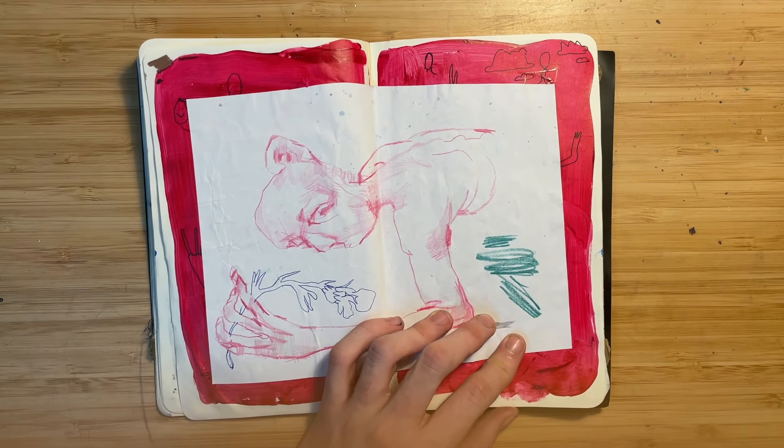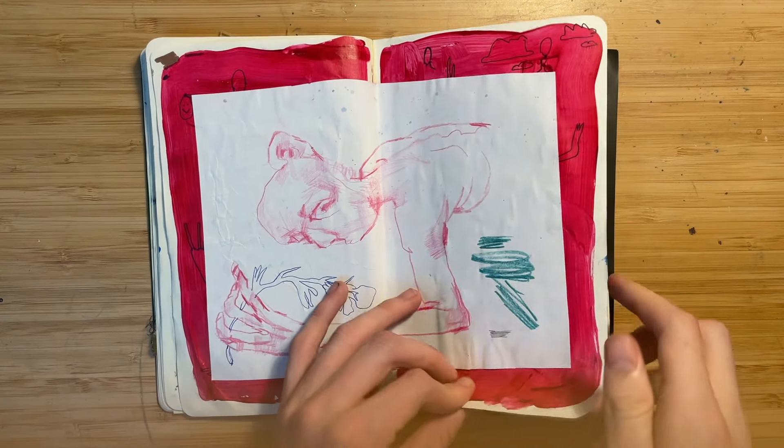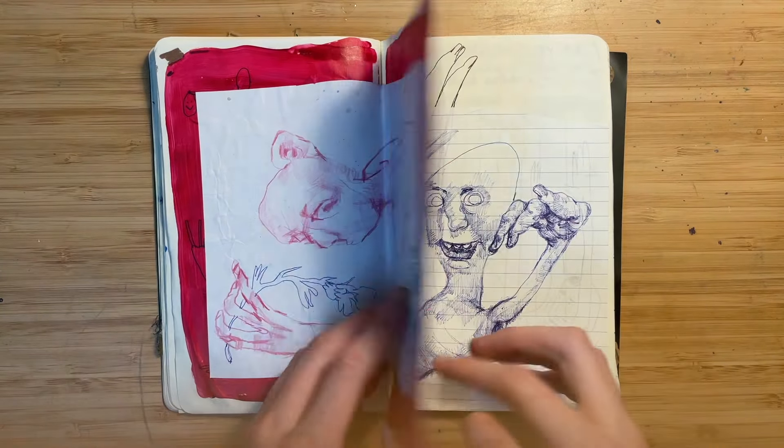And then I just glued in this doodle I did and added the flower. I think it looks nice.